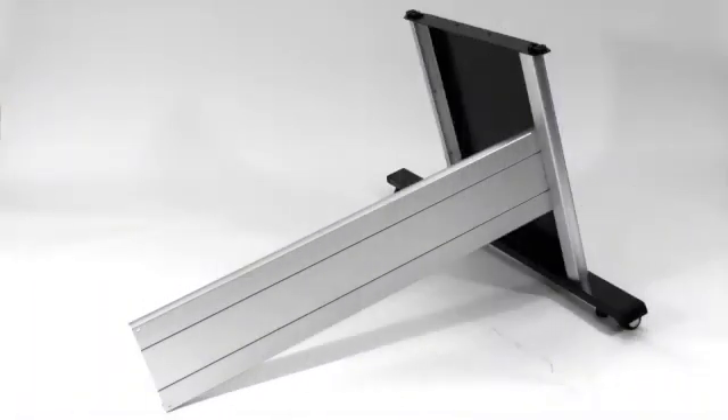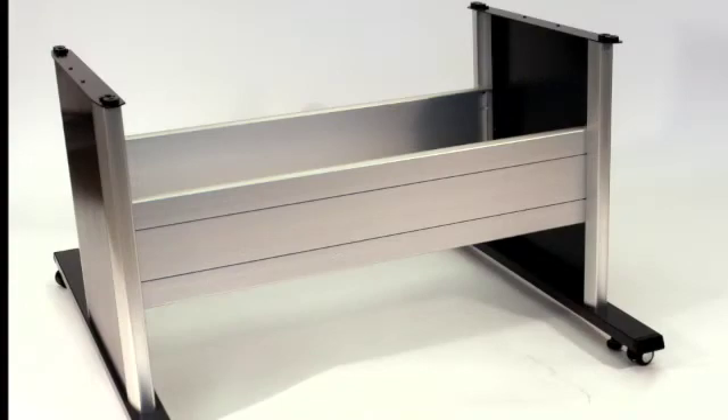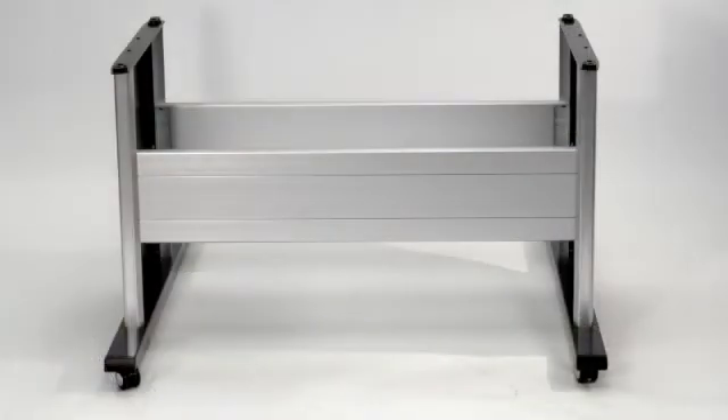First, attach one cross member to a side panel. Then the other cross member to the same panel. And lastly, attach the remaining piece. This completes the stand portion of the assembly.